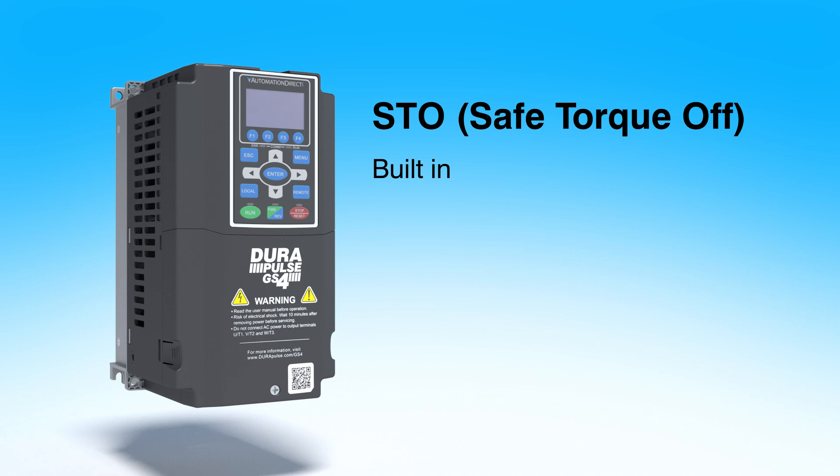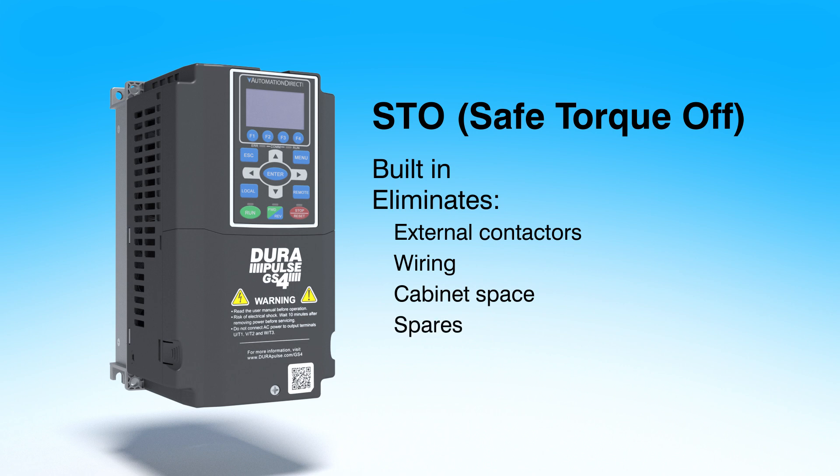STO is built into these drives, so you don't need to spend extra money on external contactor parts, wiring, cabinet space, or spares inventory.